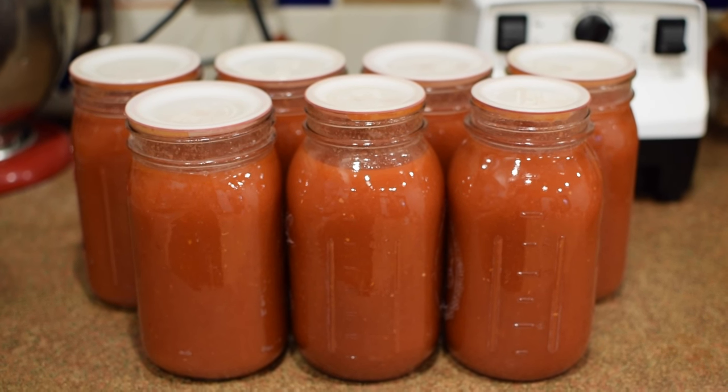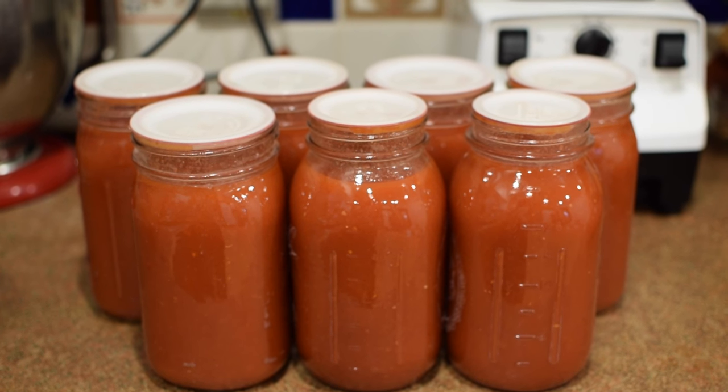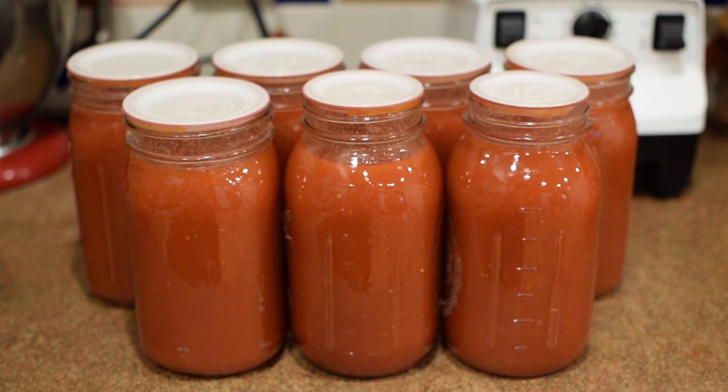The jars have set overnight and so now I've taken all of their rings off, checked the seals, and they're ready for storage.